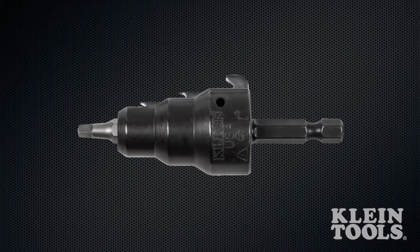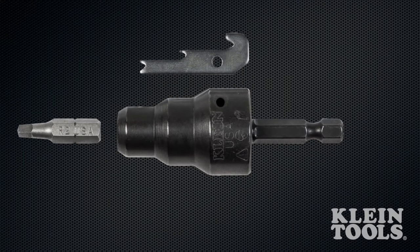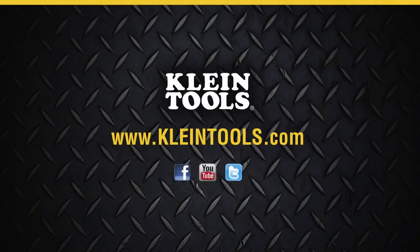Blades and bits are easily replaced when they become worn, ensuring quality conduit reaming and fitting installation every time. The new conduit reaming drill head, manufactured in the USA by Klein Tools — dedicated to the professional tradesperson since 1857.